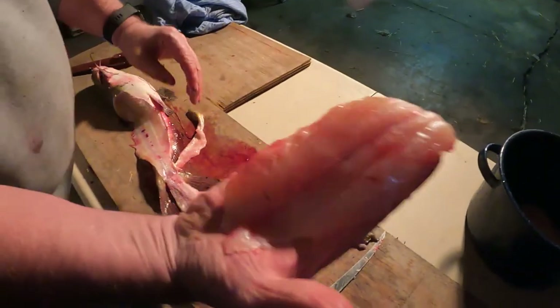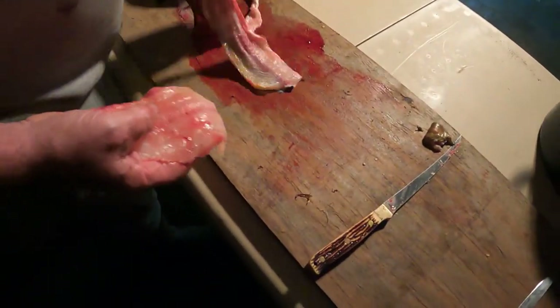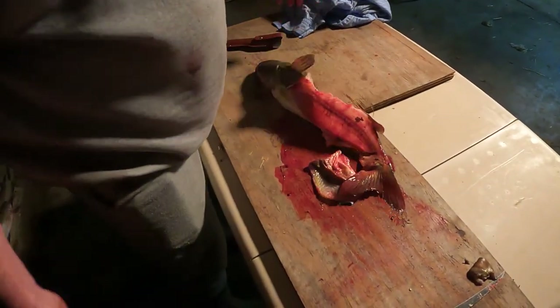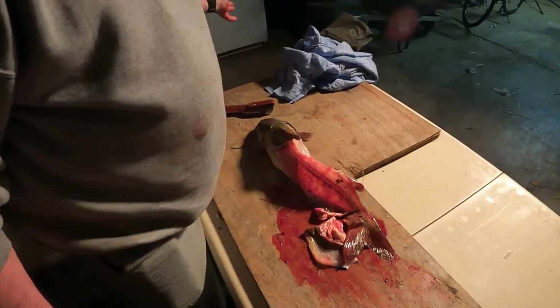Right there is the best piece of meat you can get off that fish. That red line right there that I left — it's not edible. That's how I clean catfish, channel cat. This eating size right there, very simple.